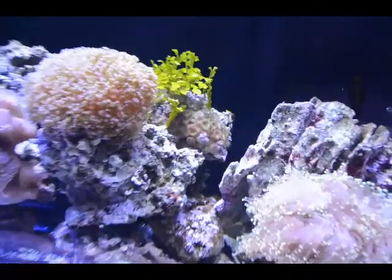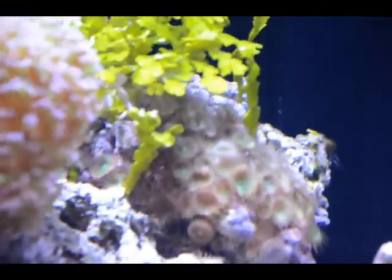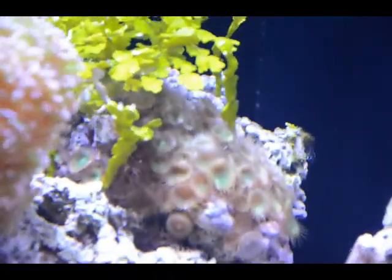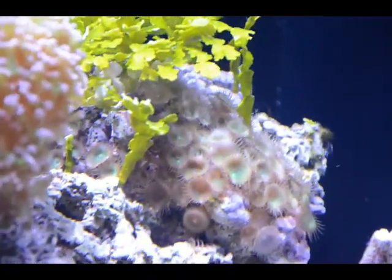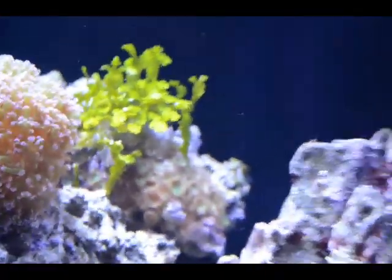Zoas — they're doing all right. I'm going to have to do some trimming of the halimeda, or whatever the plant is, that's kind of shadowing a lot of it, so I've got to do some trimming there. Other than that, everything's going a-okay.